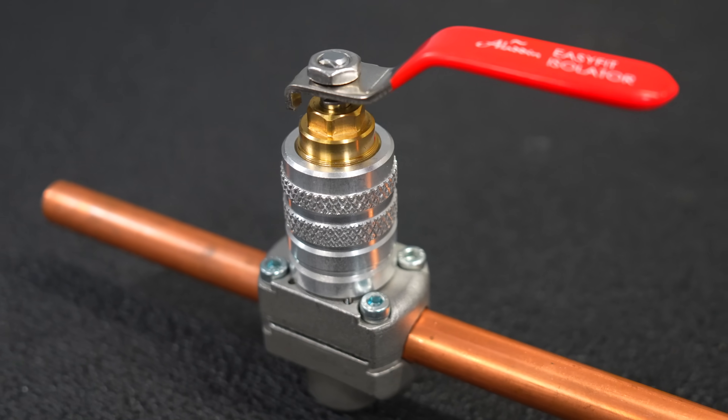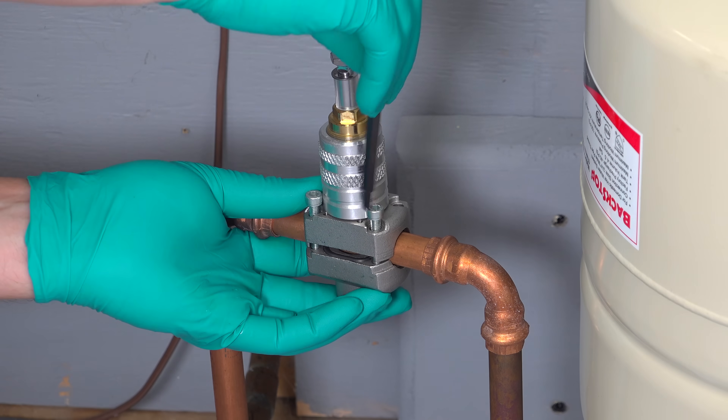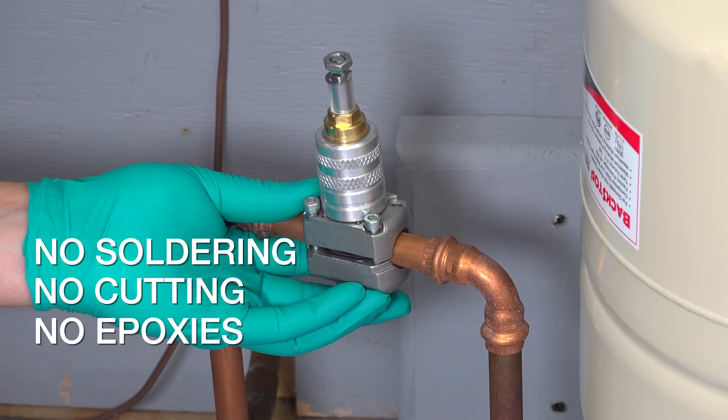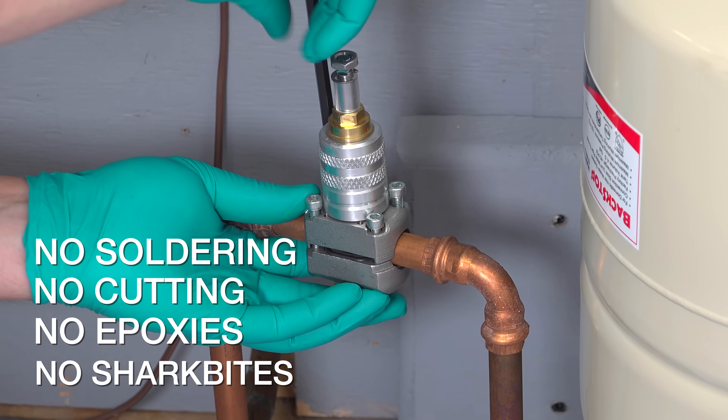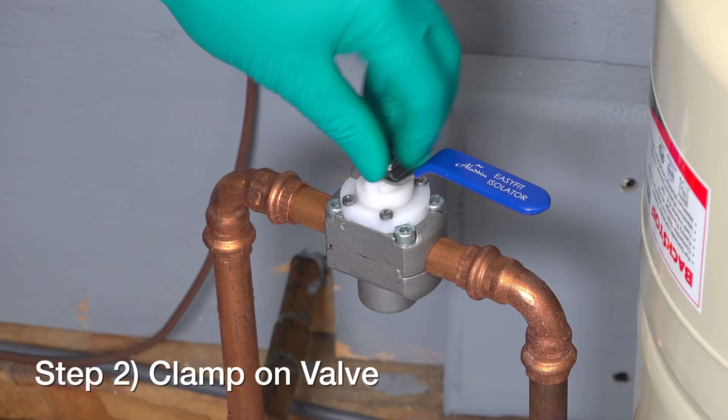Three months ago I showed you guys this valve — it's called the Aladdin Easy Fit Isolator Valve. This one is unusual. You can install it on a fully pressurized plumbing line and within five minutes you can instantly stop the flow of water, and you end up with a permanent valve.